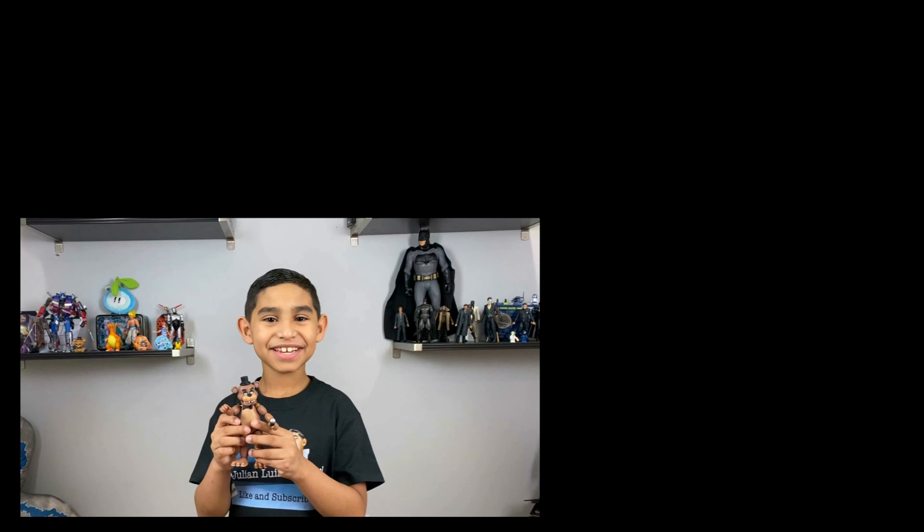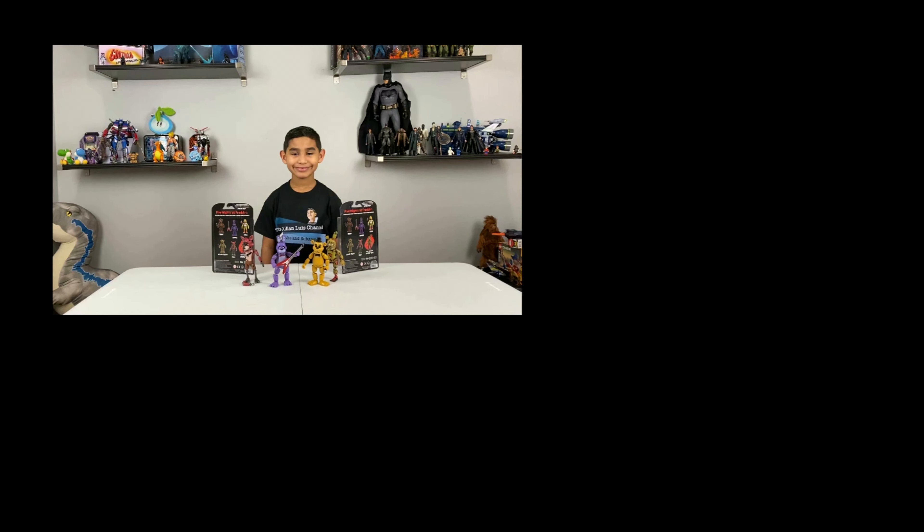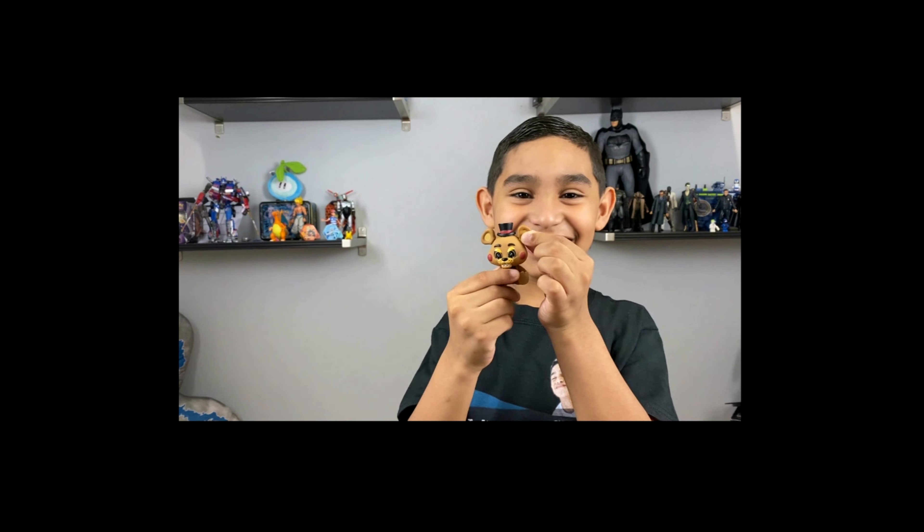Wait, what did I say? Here's some good stuff about the toy — it looks just like the... Hey tubers, today we're going to be unboxing. It's Fredler. Hey, that's not the toy we're reviewing, man. Get that out of here.